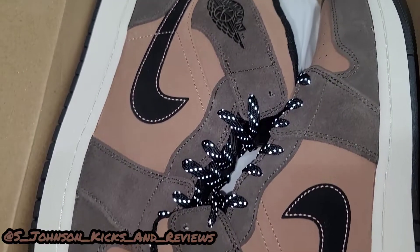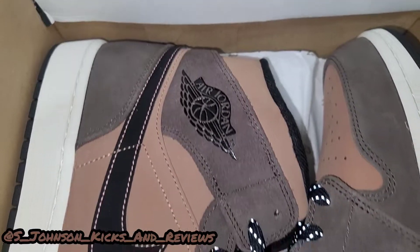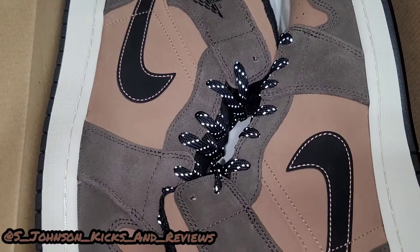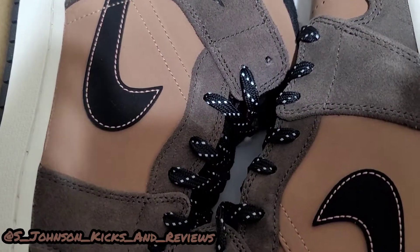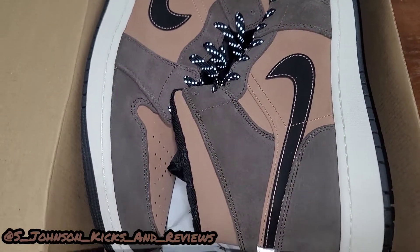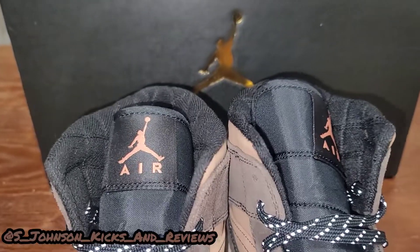And here are the beauties right here, man — the dark chocolate they're talking about, with the off-white midsole and the reflective shoelaces. You can see the reflection. Let's take these bad boys out so I can give you a nice review on them.